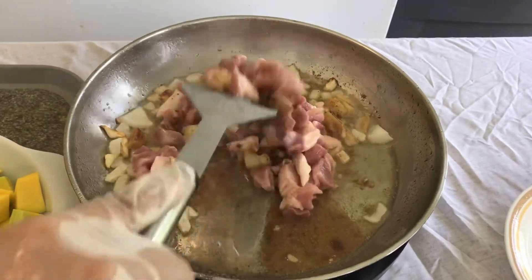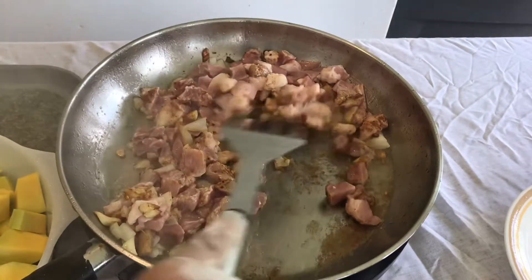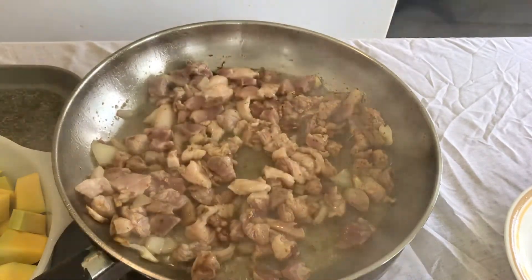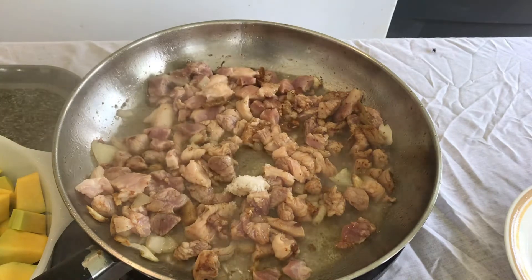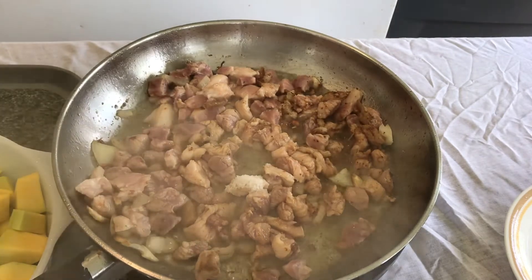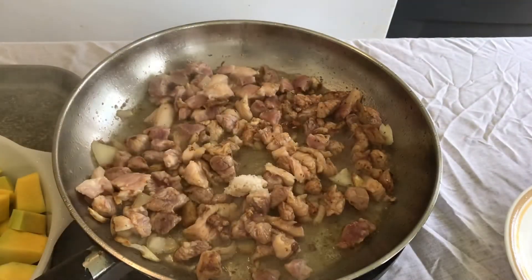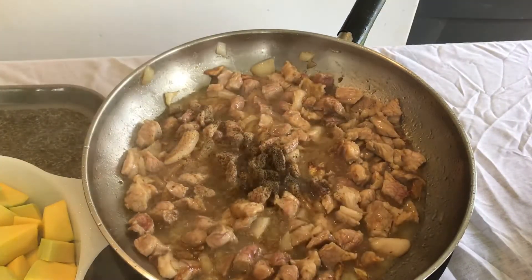Those of you who don't like pork, just use any kind — use beef or chicken, whatever suits your taste. So I'm just going to brown the pork. Let it brown and put some salt in there, then stir it all together. Then I add black pepper.